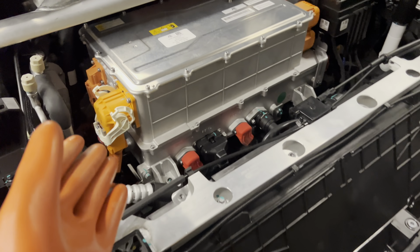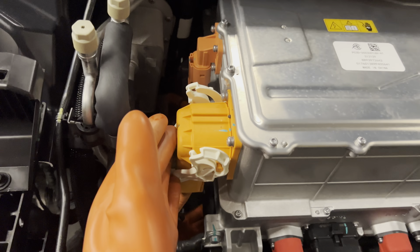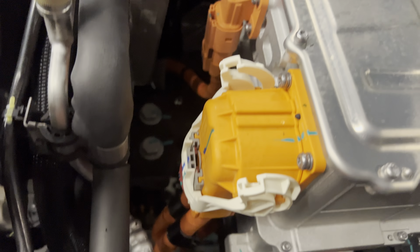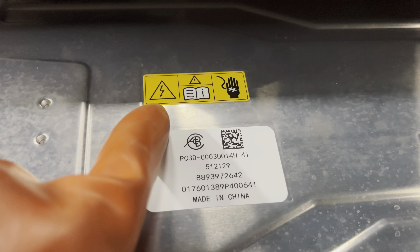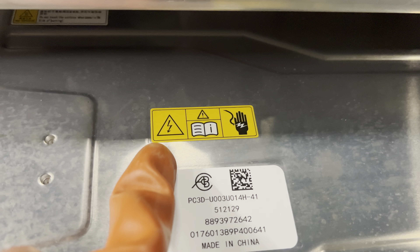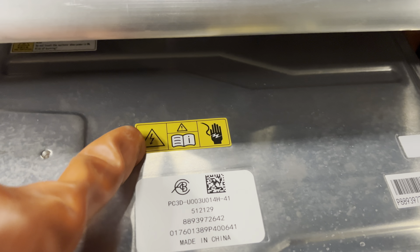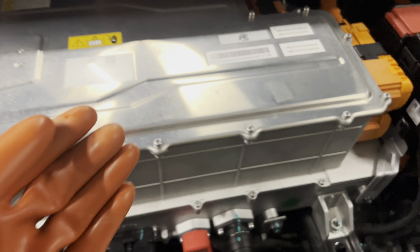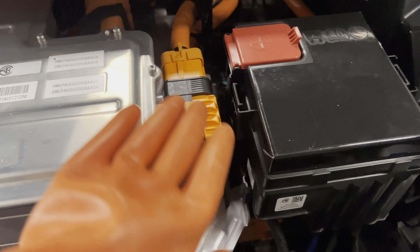If we talk about identification, we will get a high voltage socket connector here. This is completely orange. And if we talk about the label, you will get a sticker here in yellow color with a black warning sign. This is a high voltage sign, and this means don't touch unless you have proper PPE. This is a high voltage system here.